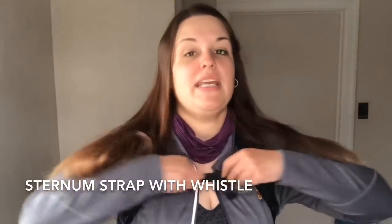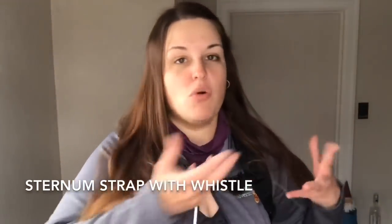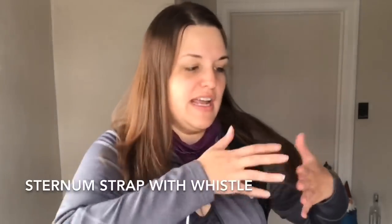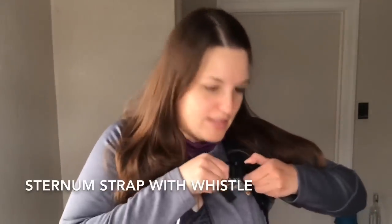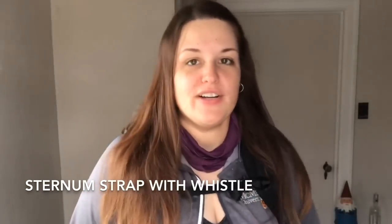There's a sternum strap with a really big buckle, so if you have cold fingers or whatever, it's going to be easy to buckle up. The buckle also has a whistle — great for safety.